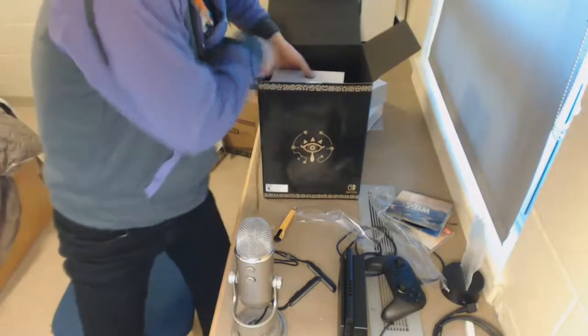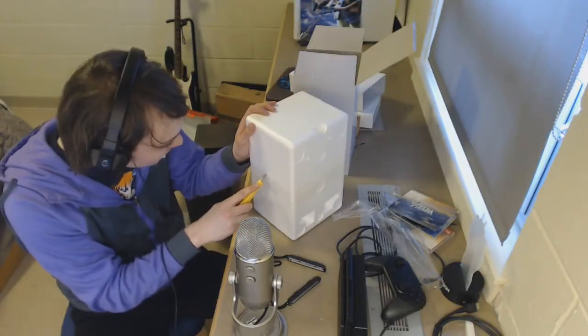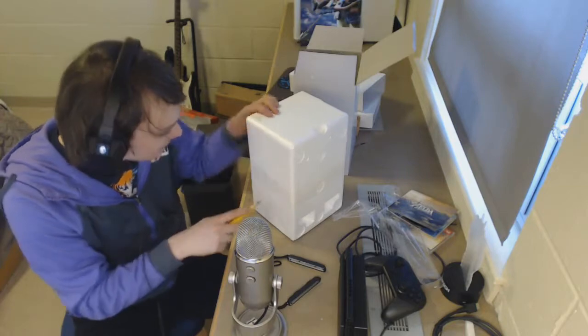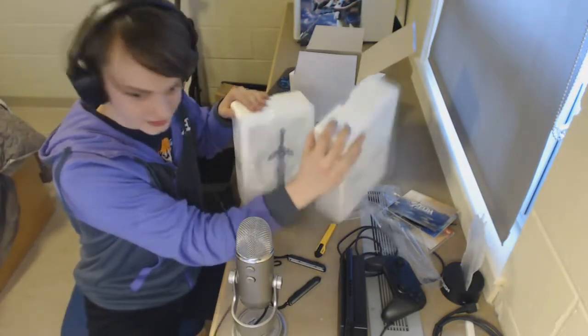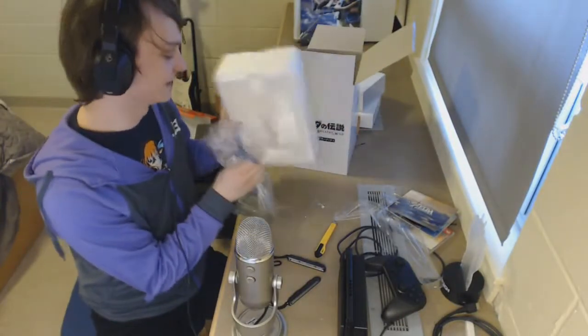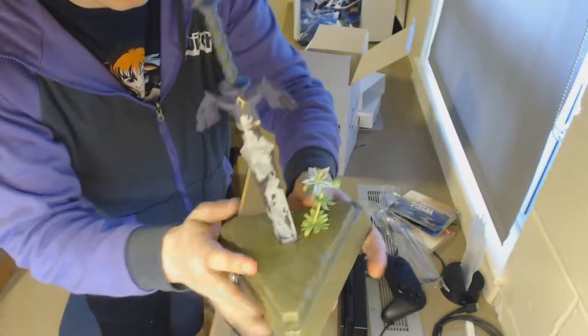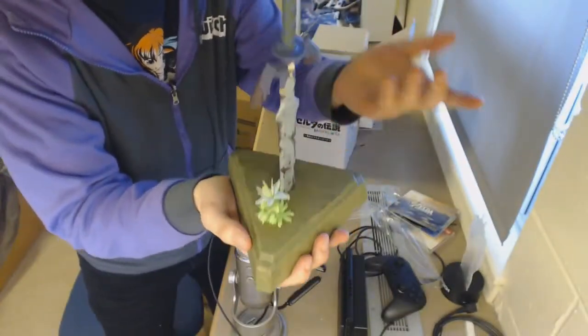Alright, here is the big one. Now let's carefully pry through this — a styrofoam box. It smells like factory sealant. It's a good deal smaller than the box we came in, but it's still nice and big. Everything is really pronounced and it exudes the art style of Breath of the Wild.